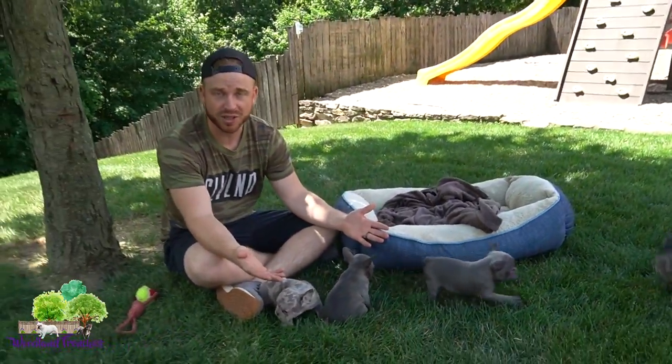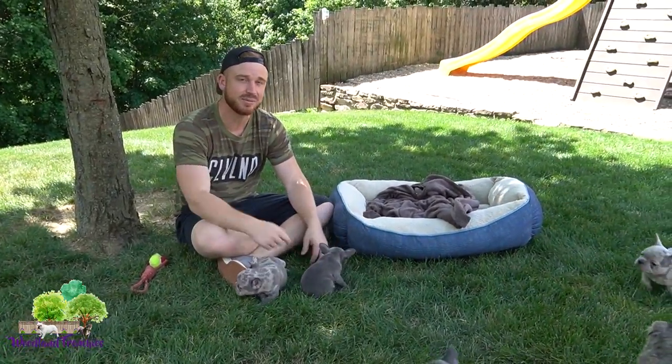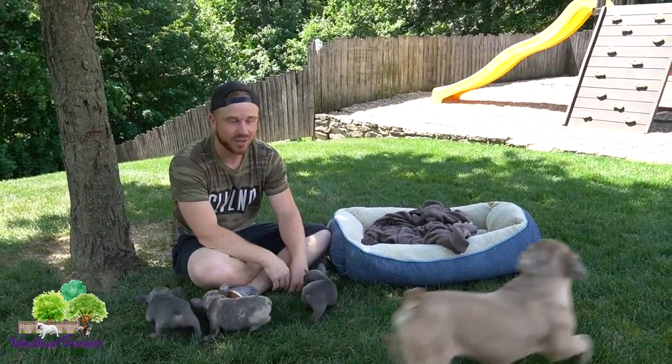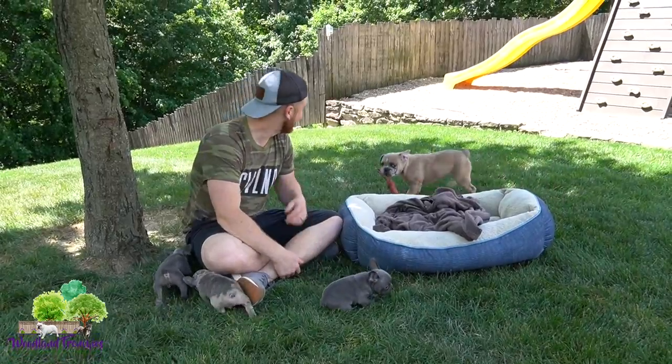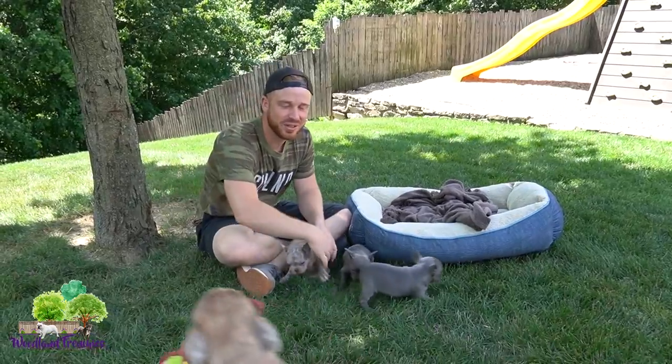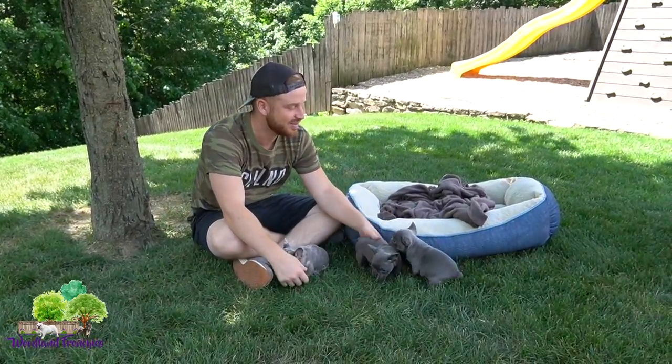Before we get into the litter and talk about a three-quarter Frenchton, if you haven't already, hit that subscribe button at the end of this video and give it a big thumbs up. As Baxter steals the puppy's toy — we really appreciate it, it helps out more than you know.